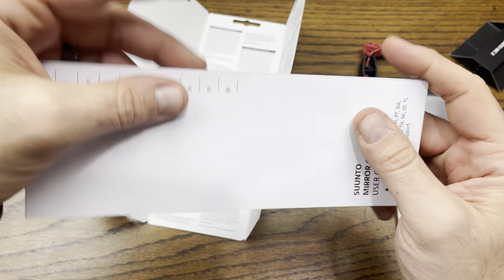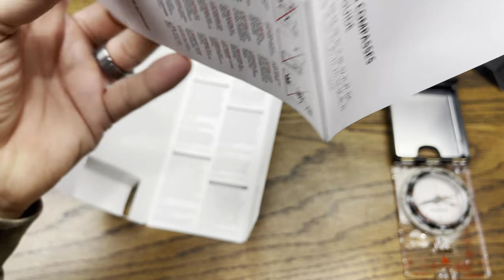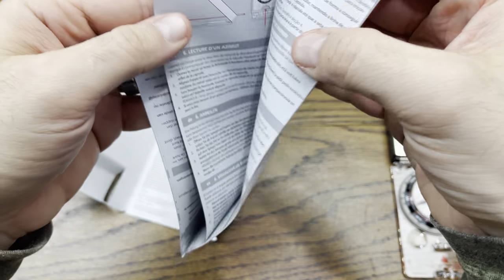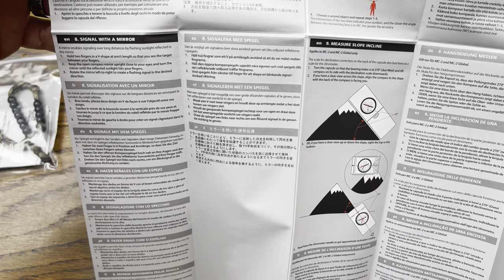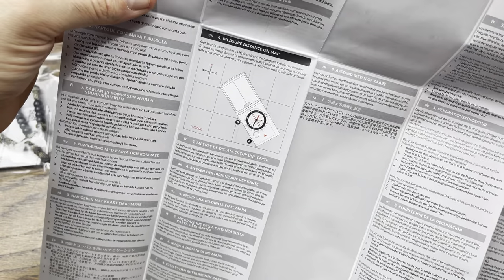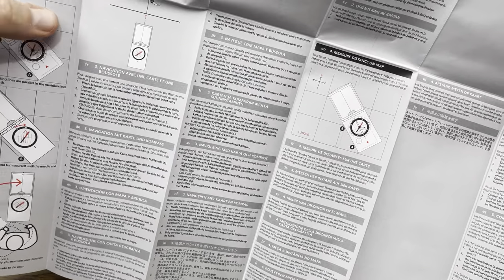Here are the instructions on how to use it — very nice. It's a mirror compass, which is part of the reason why we got it. It looks like we have about three dozen languages in this manual, which is why it's so large. It does have a full prospectus on how to use this, which is awesome. There's a QR code for customer support, and English is going to be on the first page.